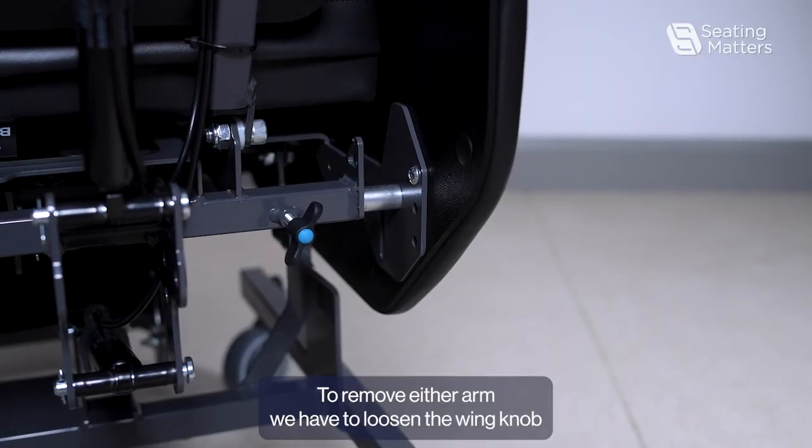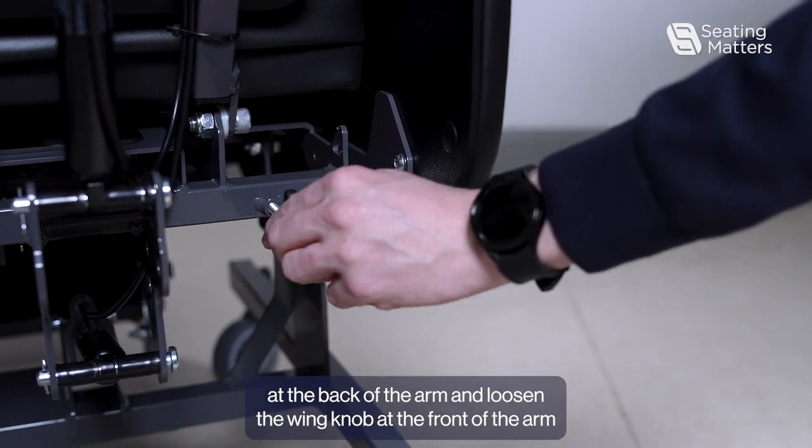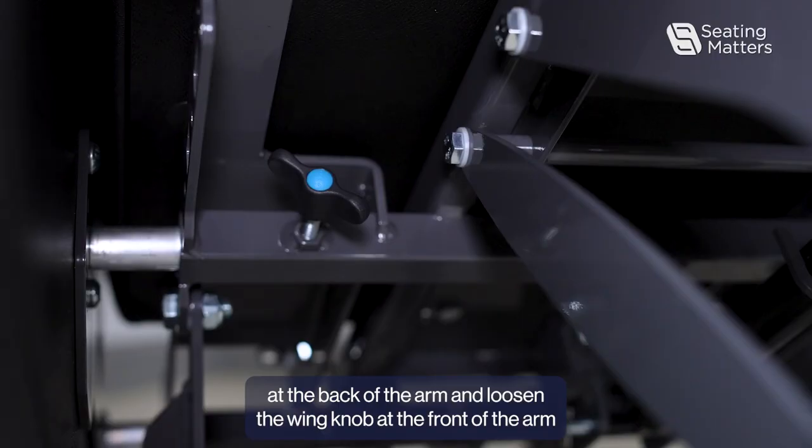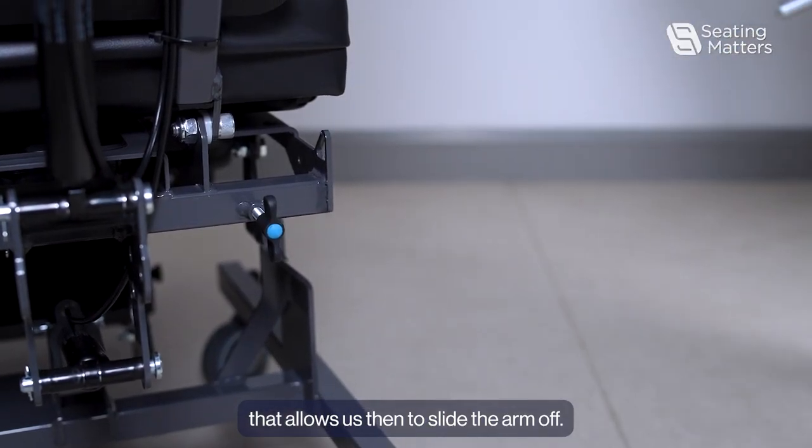To remove either arm, we have to loosen the wing knob at the back of the arm and loosen the wing knob at the front of the arm. That allows us then to slide the arm off.